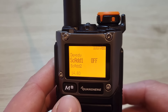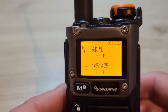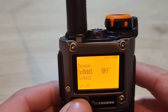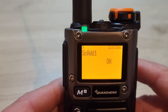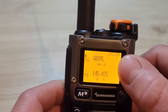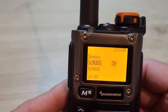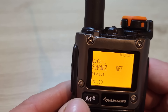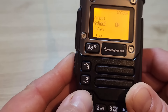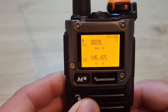Menu 14 is where you add channels to your scan lists. You've got two scan lists. To add the local repeater to scan list one, press menu and change it to on — you'll then see a small '1' appear indicating it's been added to scan list one. Menu 15 lets you add it to scan list two as well. After pressing exit you'll see both a '1' and a roman numeral 'II' showing that channel has been added to both scan lists.